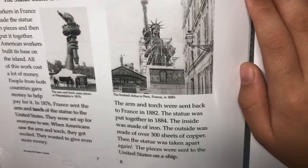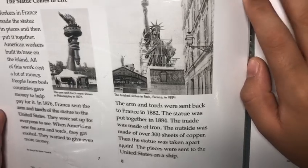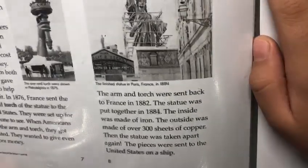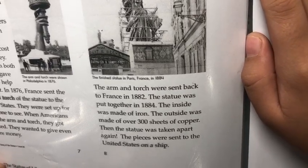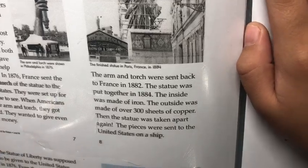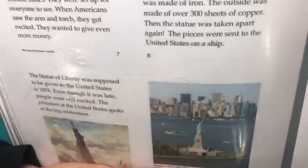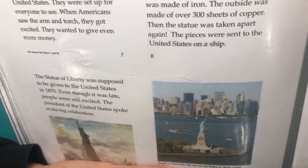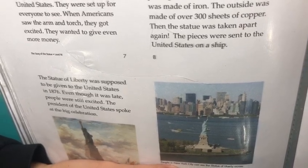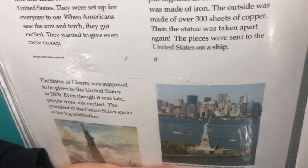The statue was put together in 1884. The inside was made of iron, and the outside was made of over 300 sheets of copper. Then the statue was taken apart again and the pieces were sent to the United States on a ship. The Statue of Liberty was supposed to be given to the United States in 1876. Even though it was late, people were still excited, and the President of the United States spoke at a big celebration.